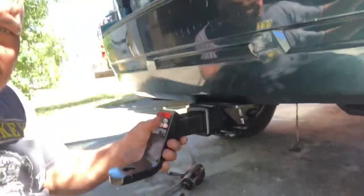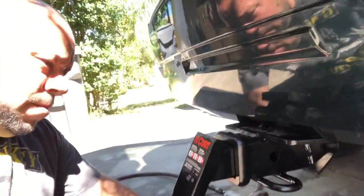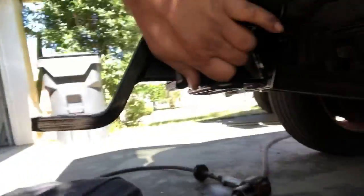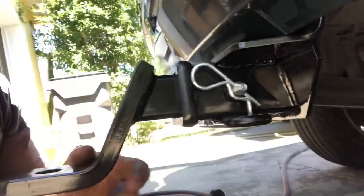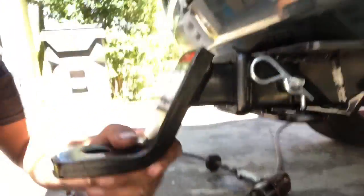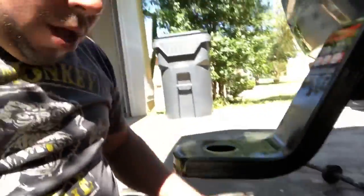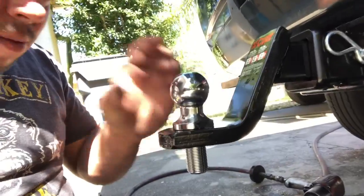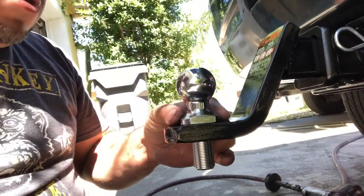Now I'm getting the receiver insert in — slide it in, very simple. You got the pin, line up the hole, bring it in and take the lock and clip. There it is. Now it's in there. I got all the bolts tightened up nice and tight, I'll torque those down. The receiver ball — it's a lot easier to have this mounted first and then install the ball in. It goes in like so.